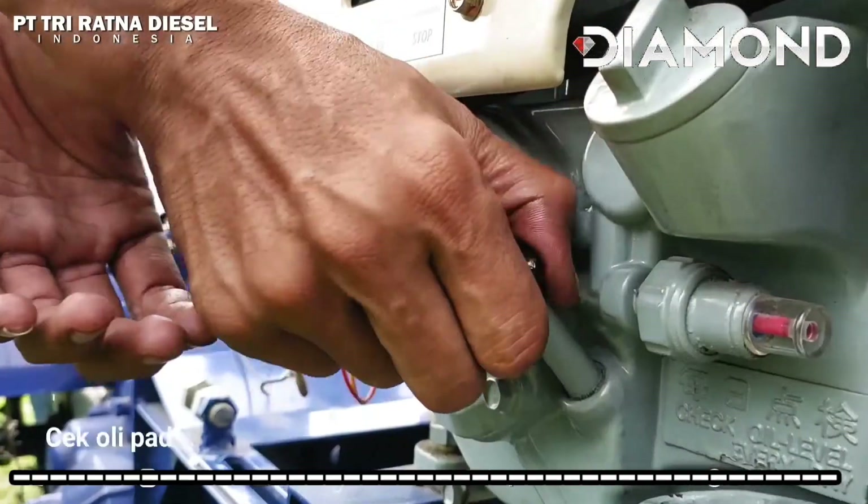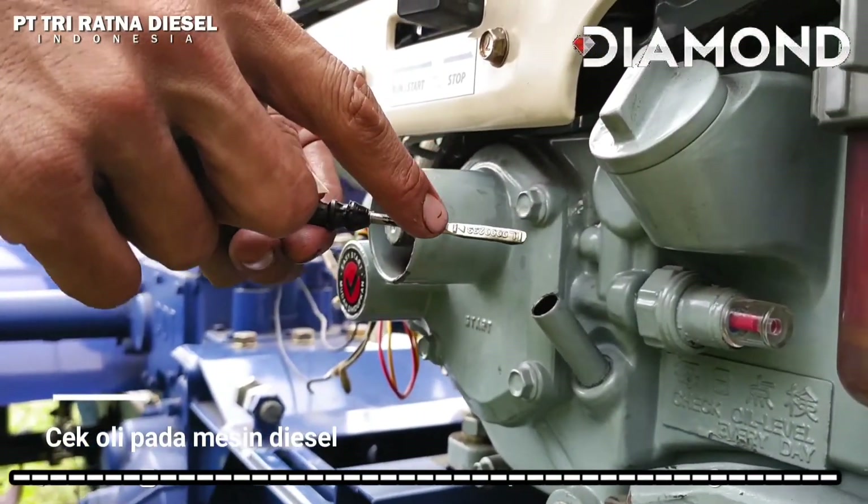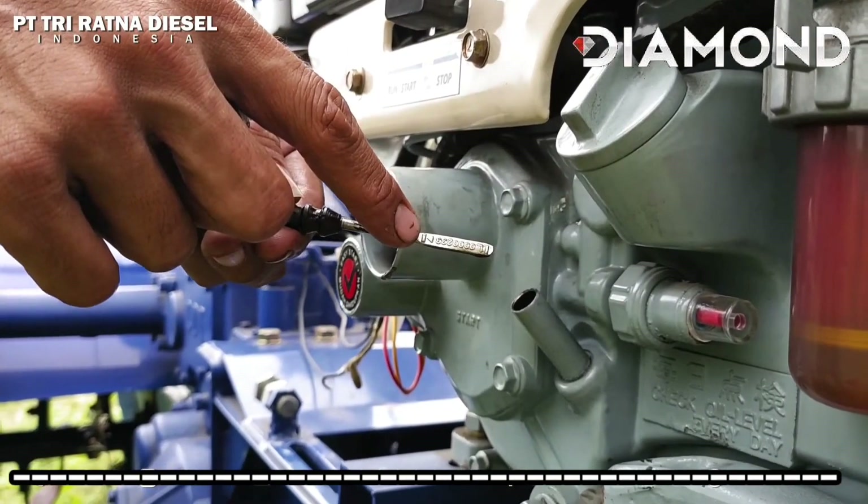Pertama, cek oli pada mesin diesel dengan menarik guide oil level. Pastikan oli pada mesin terisi penuh dan bersih.